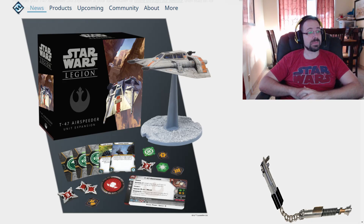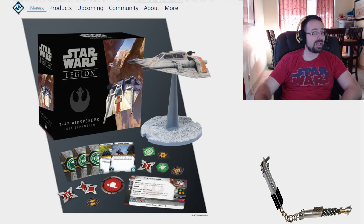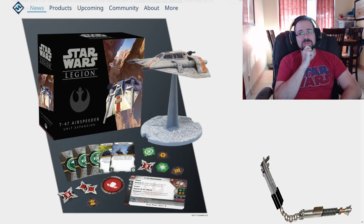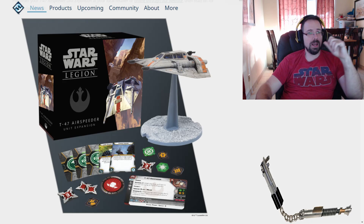This thing looks awesome. Beautiful sculpt, awesome box. I love the box on this thing — it's going to look really good on the shelf. I'm really impressed with that. I love the design of this ship.